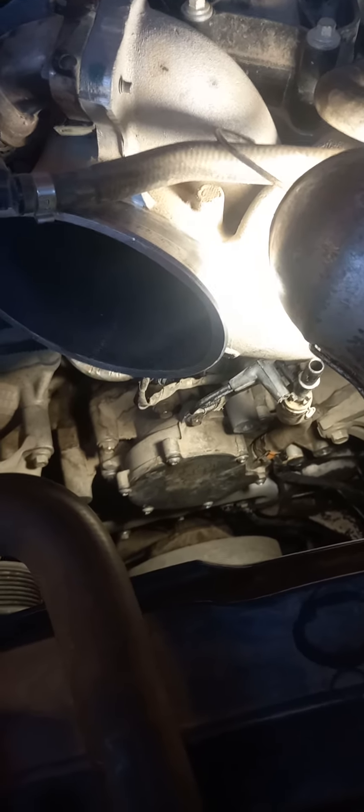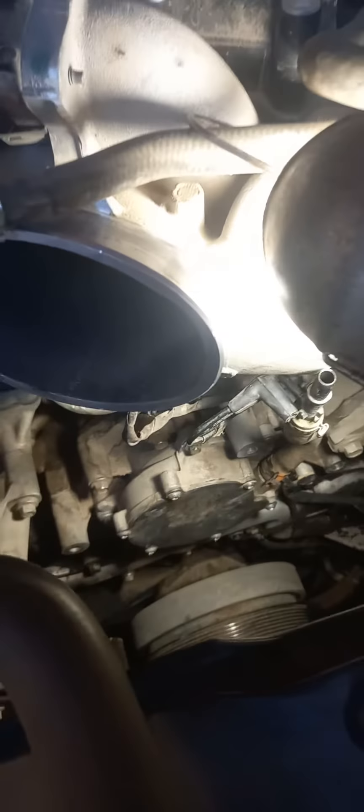Ford 6.7 liter vacuum pump. The gasket is leaking because of loose bolts. Don't be cheap — buy the $23 gasket. It's not worth it.